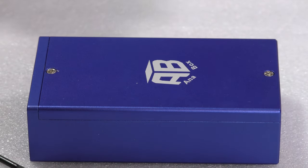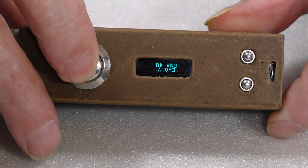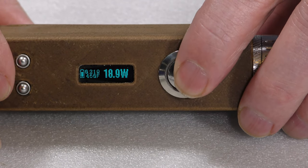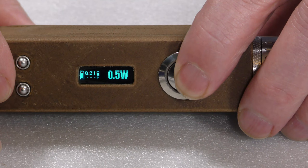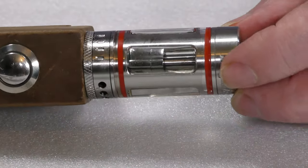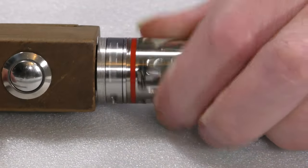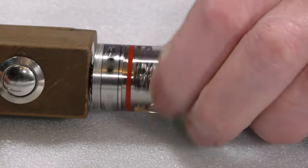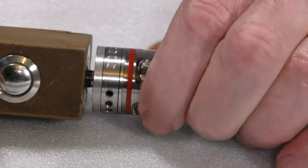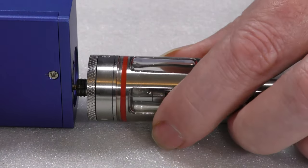I'm going to take this sub tank, which is sitting on a proper Evolve DNA40. You can see I've got it set at 18.9 watts, 400 degrees Fahrenheit, with a 0.21 ohm coil — a re-coiled OCC coil. I'll take that off and bring in the AB box. Remember: 0.21 ohms, and we'll replicate the rest of the settings.